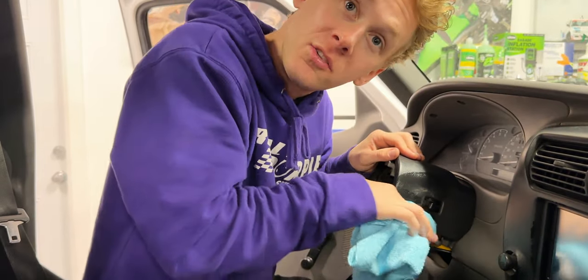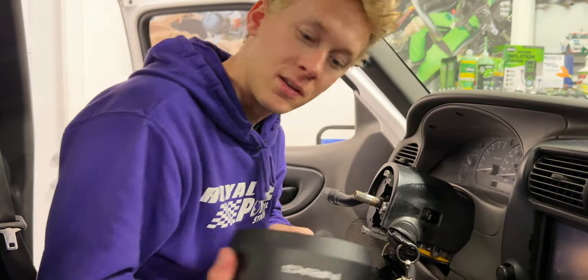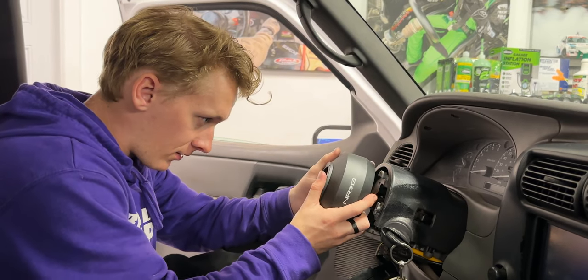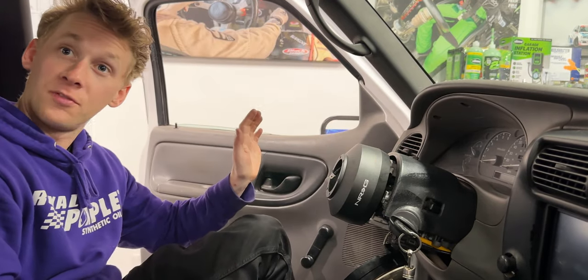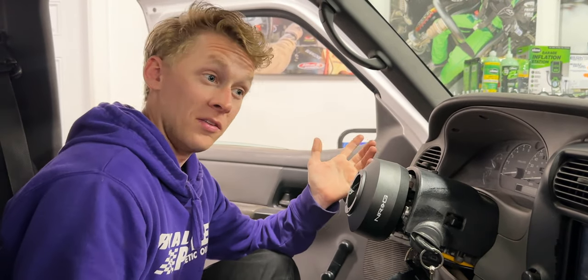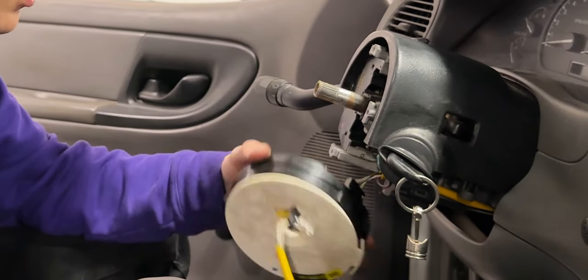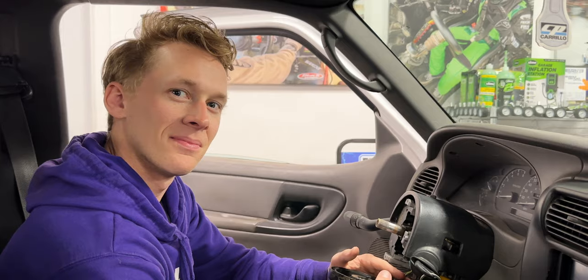We're trying to fit the steering wheel hub adapter so we can get our racing wheel in there. I figured out it has the right spline count and it does fit, which is awesome because we didn't know if it would. It's amazingly hard to find a steering wheel hub adapter for a 2003 Ford Ranger. Now I'm trying to figure out how to cut it while still retaining the horn.